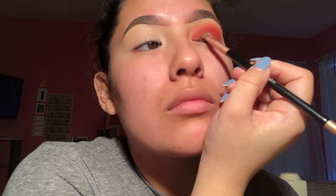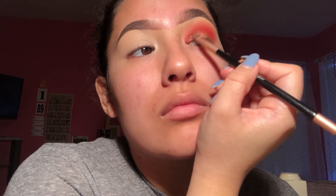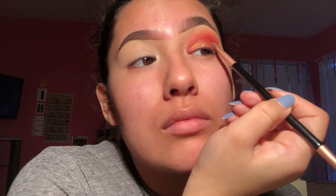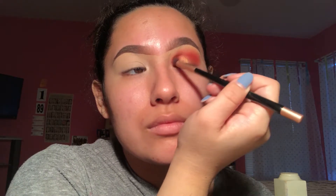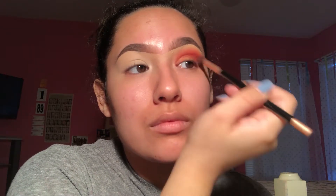Now I'm taking this Fenty palette by Rihanna and I'm using this gold shade. Then I'm taking some Mario Badescu spray on a flat brush — spray it because that's when you get the best pigment out of a metallic shade. I'm putting that all over the lid to give a shine. Then we're taking our dense blending brush and putting it back in the crease to blend it out, because we don't want any harsh lines.